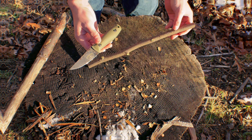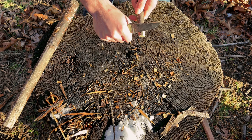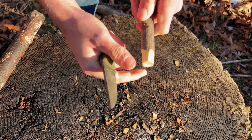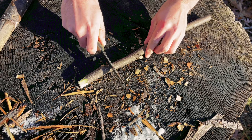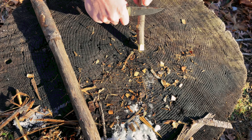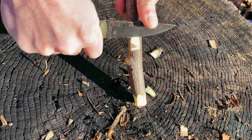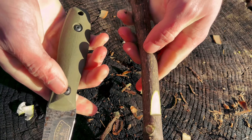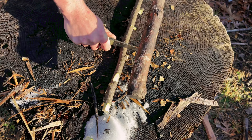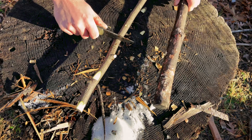I'm going to start by making some notches. Go ahead and blunt the end on this. Moving to the number seven notch. This knife is very ergonomic — it feels really good.